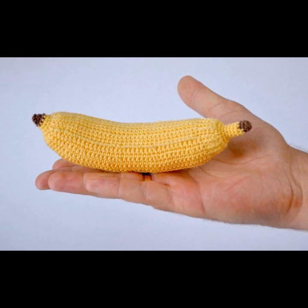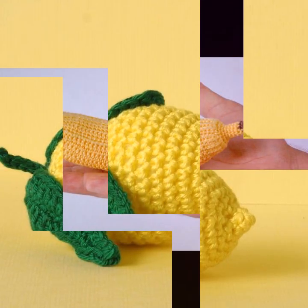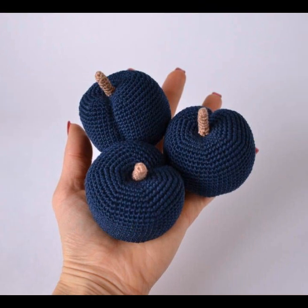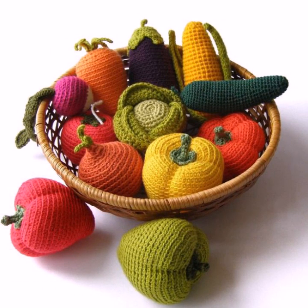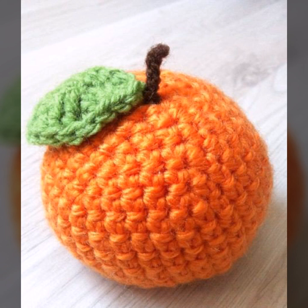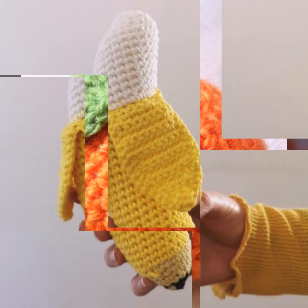Use a crochet hook suitable for your yarn and your needles. Start with a magic ring — an adjustable ring — and crochet six single crochet stitches into the ring. In the second round, crochet two stitches into each of the six stitches from the previous round.